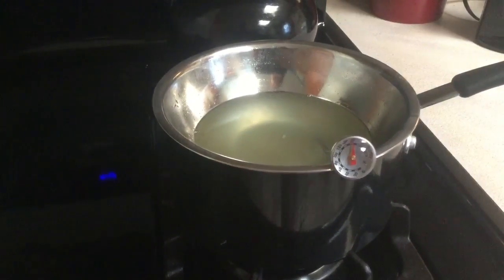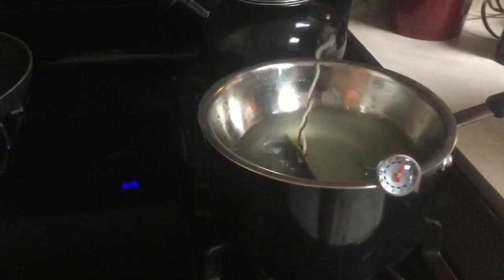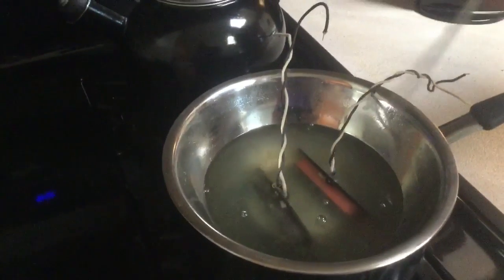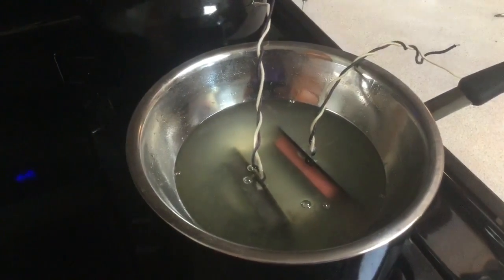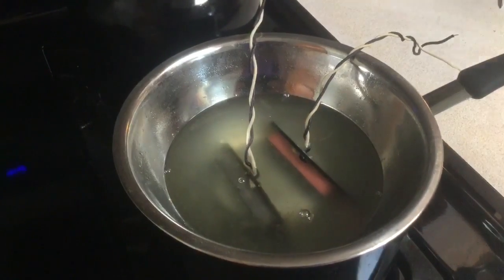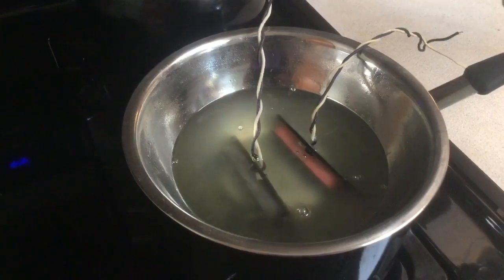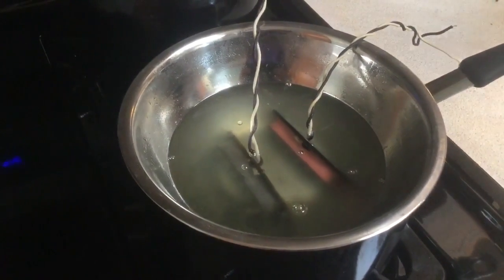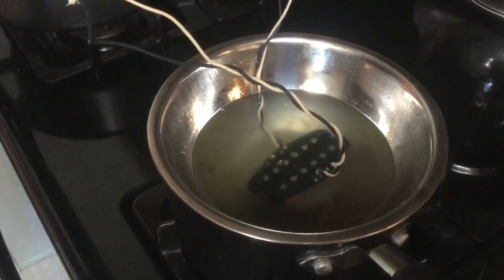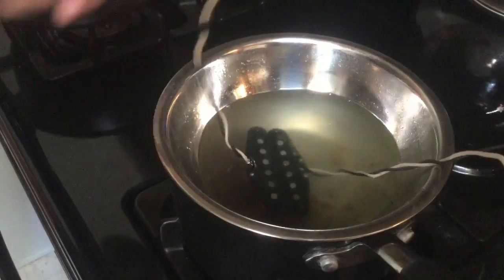I like about 140 degrees. Once you get that working temperature, take your pickups and plunk them in there. You're going to see some air bubbles popping out because that's what they're holding — they have a lot of air in them. Just let them sit; they'll be fine at 140. Ten minutes is good.